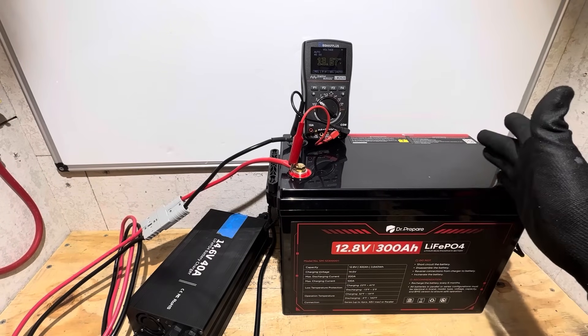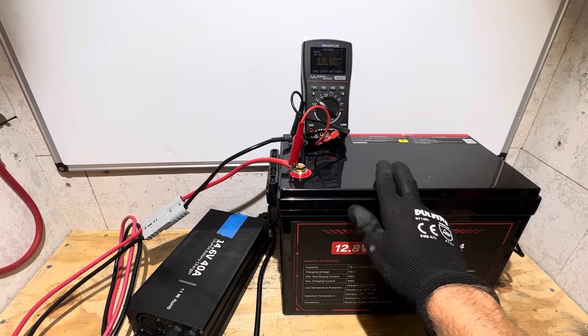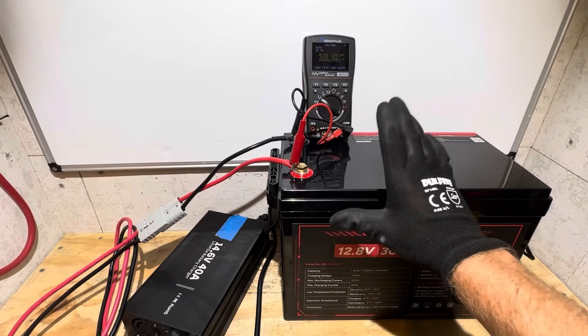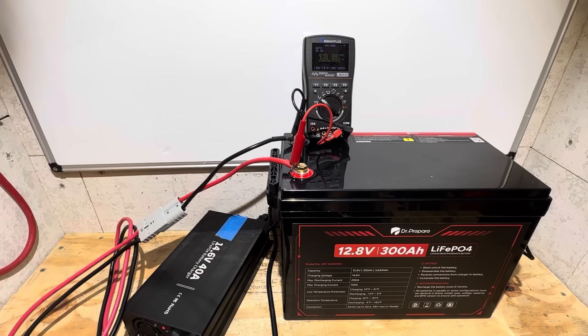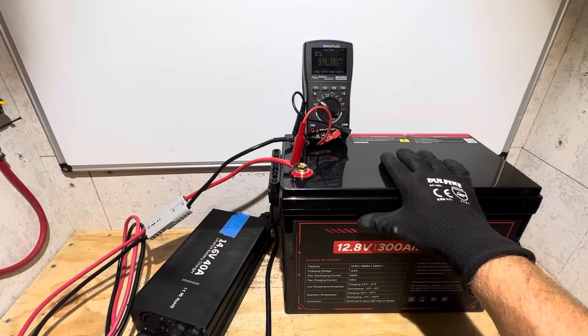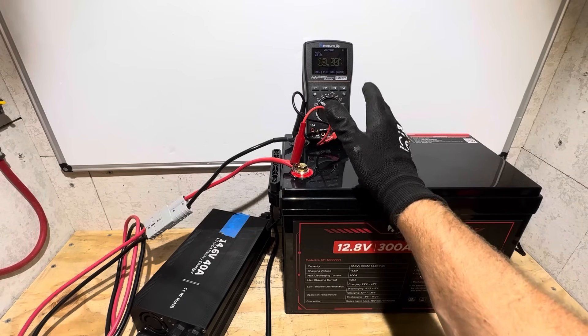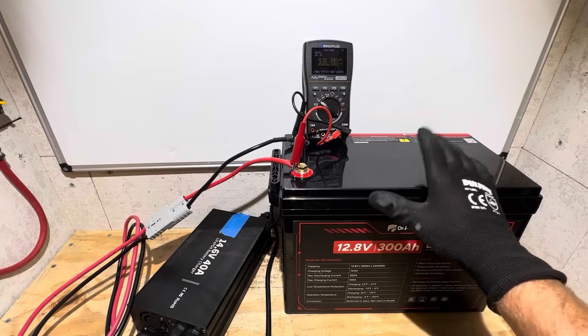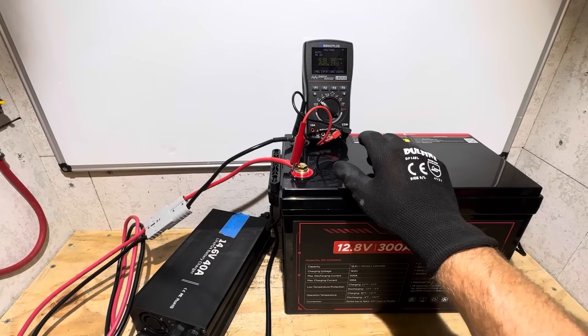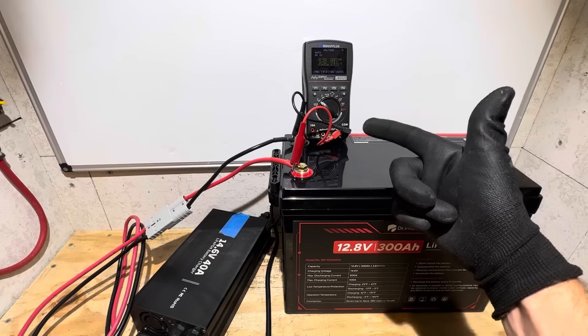Time for the capacity test on the Dr. Prepare 300 amp hour mini or compact series. I charged the battery two days ago and it's been resting at 13.67 volts, so I'll cycle the charger one more time to make sure it's completely full before beginning. We didn't quite make it to 14.6 on the battery — seeing 14.1 and some change — which tells me one of the cells tripped a cell over-voltage and shut it down. That's why you saw the pulse up to 14.6 with no current taper.